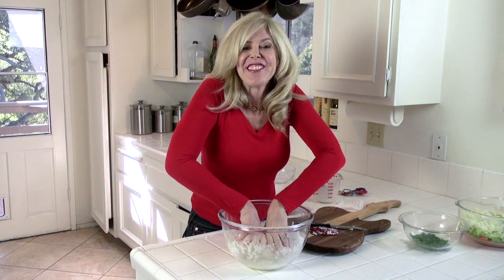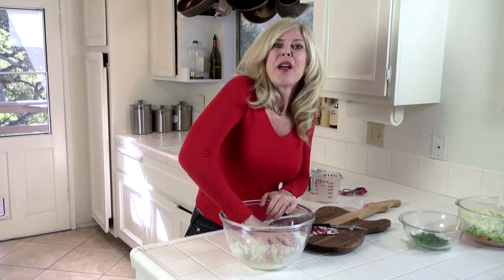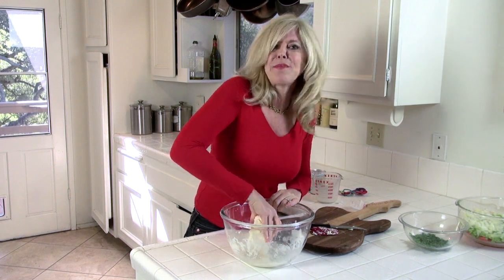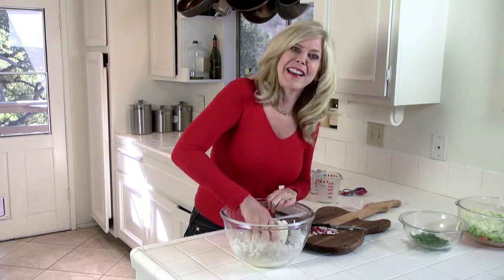If you have kids, bring them in the kitchen for this part — they will love it. By encouraging your kids to cook with you, they will form a love of cooking that'll last their whole life and it promotes self-care. My job as a parent is to get my kids as independent as possible, as fast as possible, in a happy way. I always hope for the happy way. Voila!